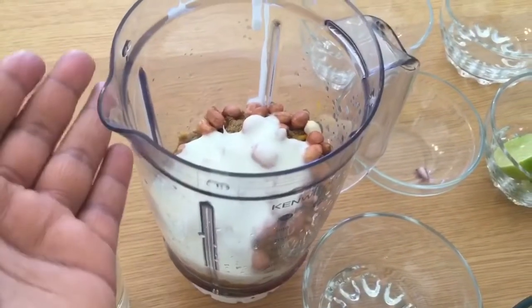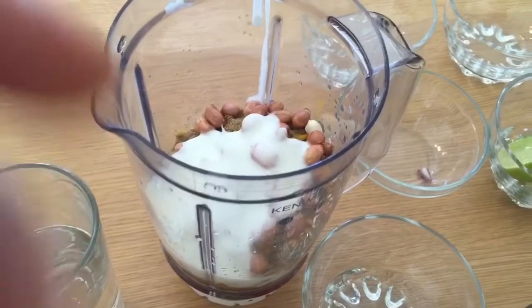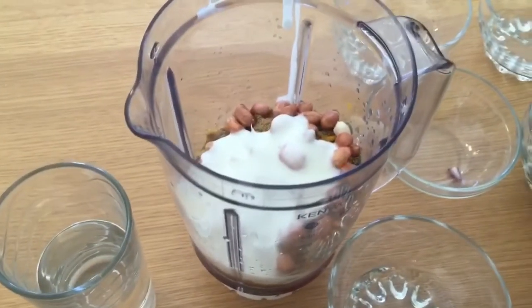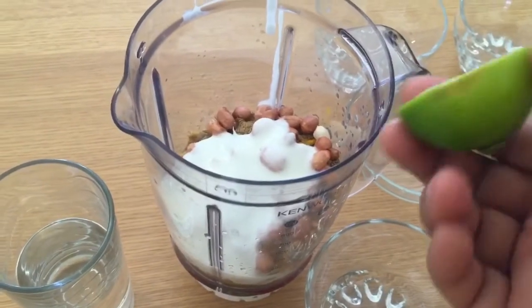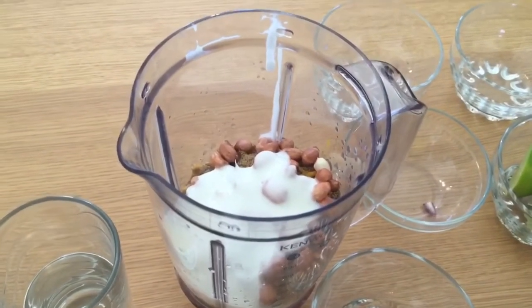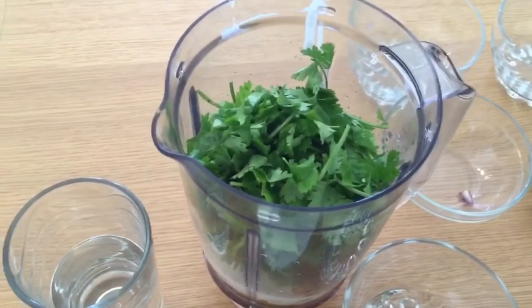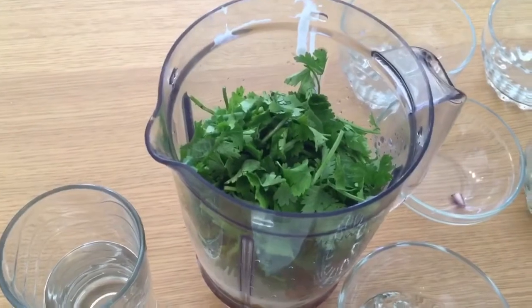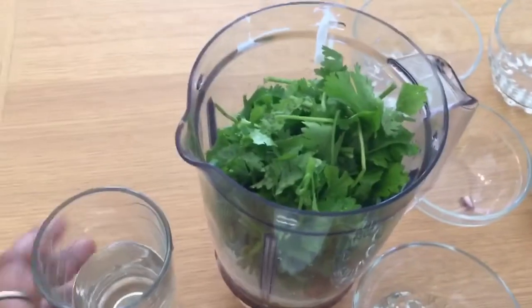Here I have a grinder. In the grinder I have all the dry masala, onion, tomato, and chili. Here I have used lemon, but if you want you can use dry mango powder as well. Now I am going to add Dhania and a little water.